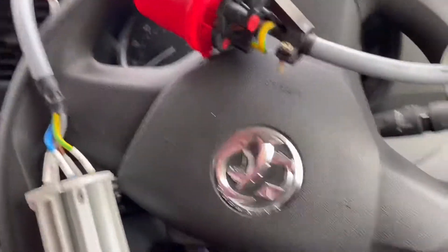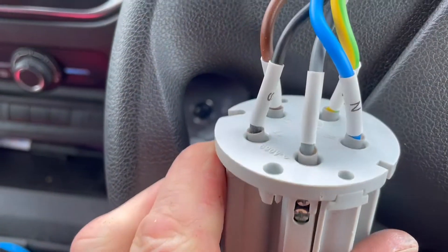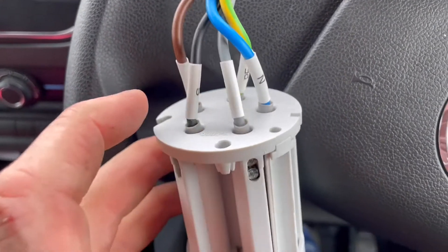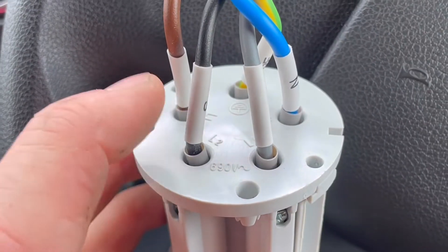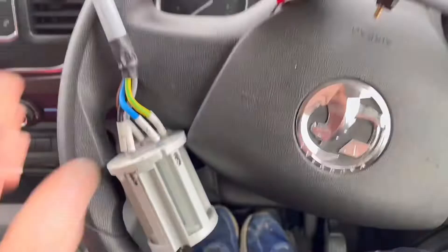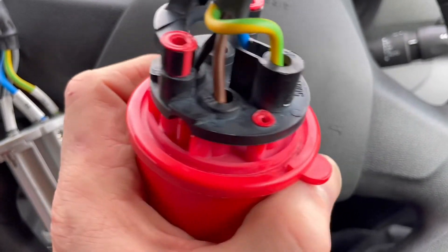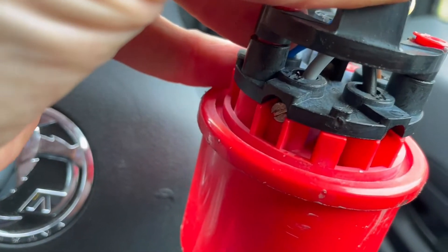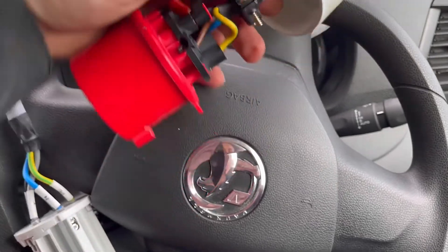Instead of L1, L2, L3 — brown, black, and gray — they are labeled R, S, and T. I'm not actually sure what R, S, and T stands for, but it is something we do see quite often. On this one the plug they provide it with, they have actually labeled it R, S, and T, which is basically just L1, L2, and L3. On the plug provided that's L1, L2, L3 with neutral and earth connected. However, on the second-hand one we've put on, that's labeled up as R1, S2, and T3.